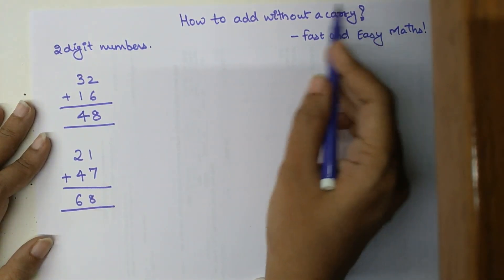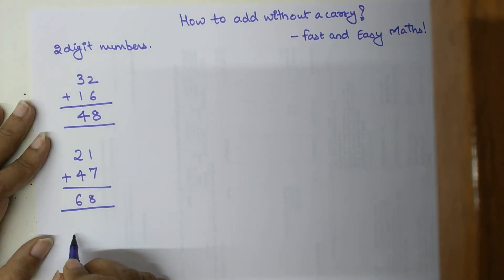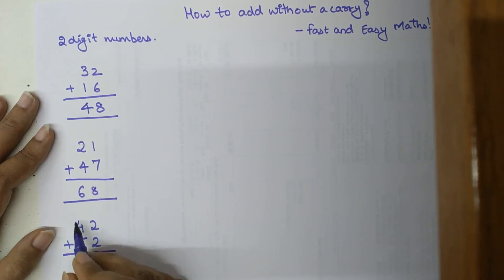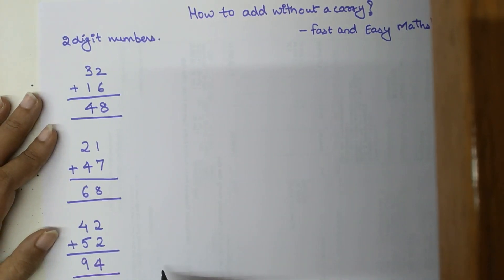Now let's add 42 plus 52. We again start from the left — adding the forties and the fifties: 40 plus 50 gives 90, plus 2 gives 92, and plus 2 more gives 94.